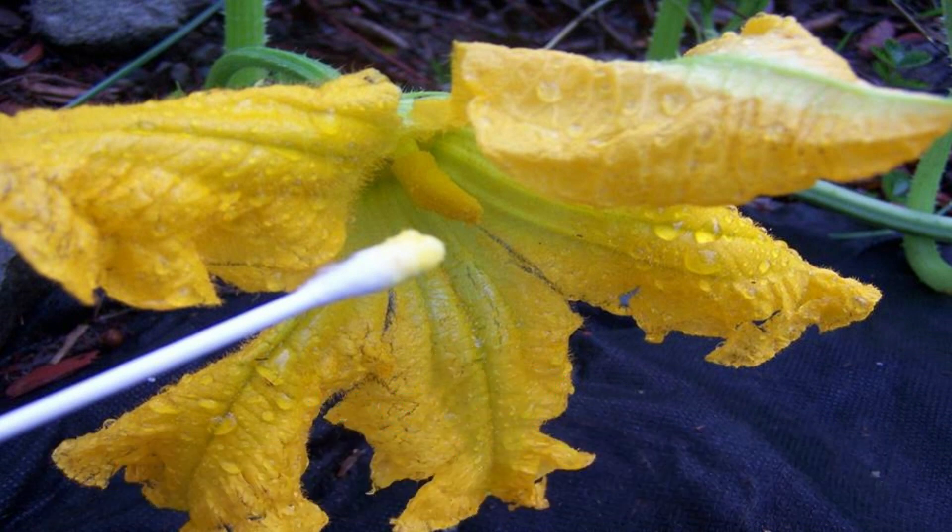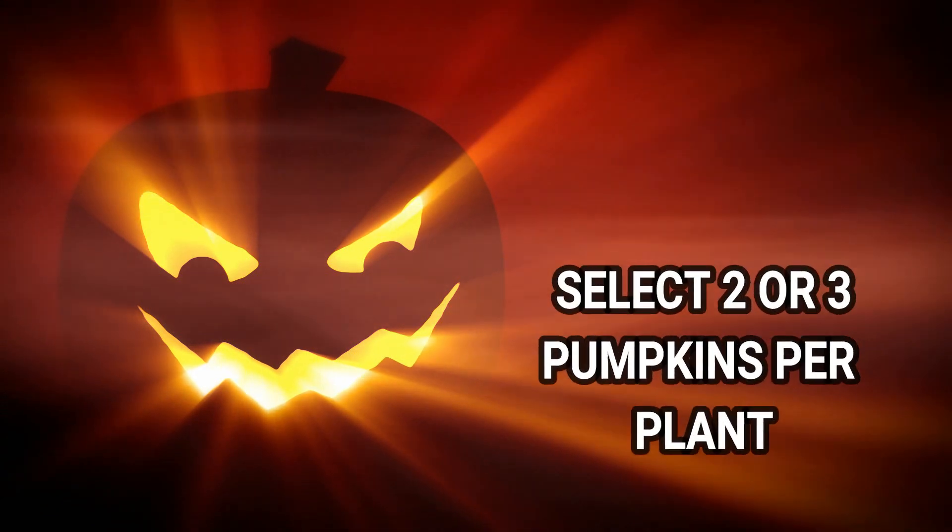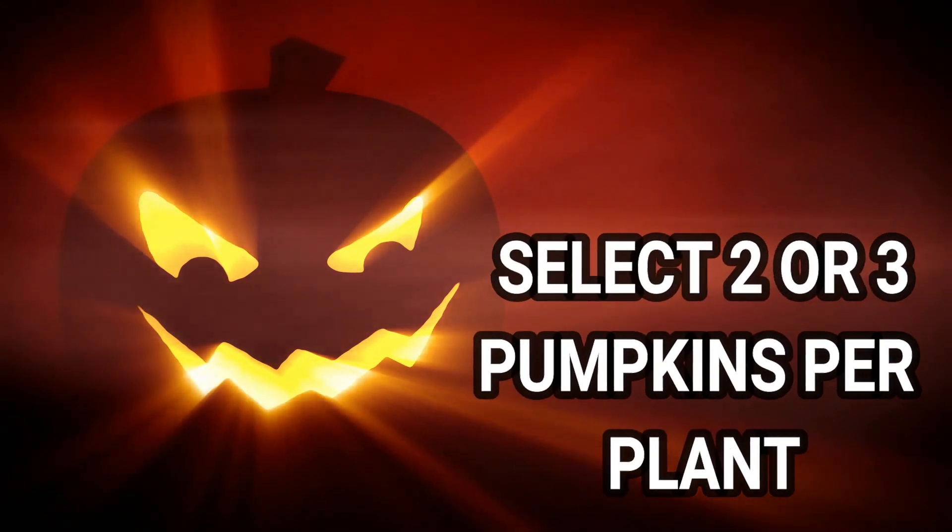If you are growing pumpkins for Halloween, then you will be hoping for the largest fruits possible. Select just two or three pumpkins per plant and remove all others to focus the plant's energy on your chosen fruit.